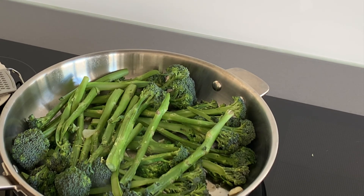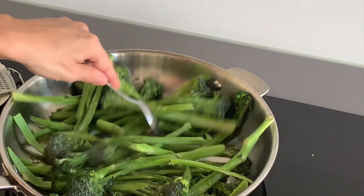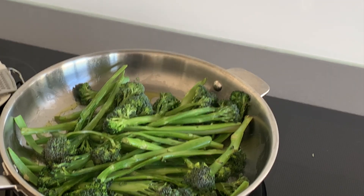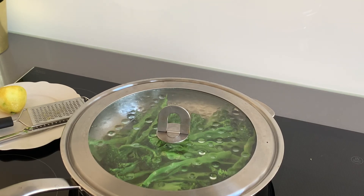After giving your broccolini a lot of flavor by browning them in the oil with the garlic and lemon juice, it's time to make them softer by adding a glass of water and covering your pan with a lid. In this way the steam will do the job without the need to boil them beforehand.